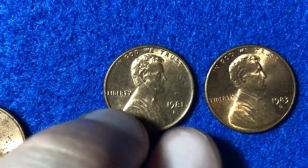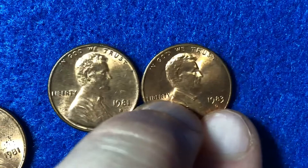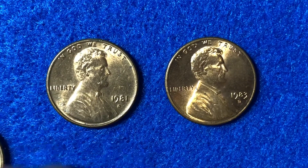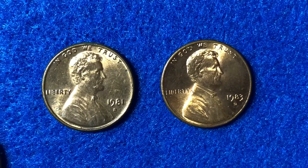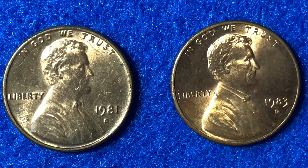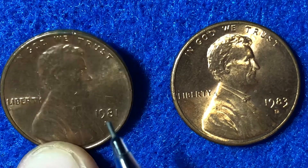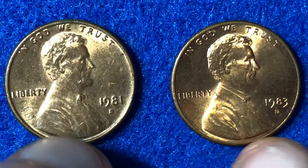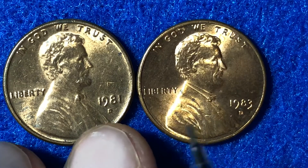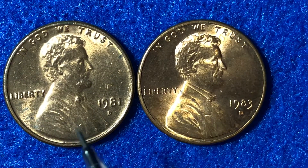So in 1982, you don't really know what you're getting as far as the metal content of the coin goes. But in 1981 and 1983, you can be quite certain. People tend to like the 1981 copper version of the coin a lot better than the zinc, as the zinc tends to fade and wear out quite a bit quicker than the mostly copper coin.